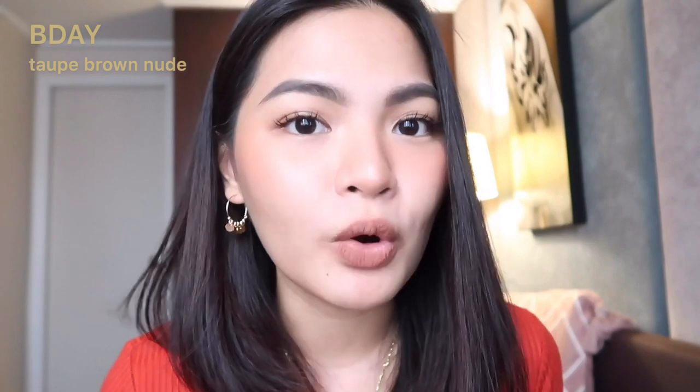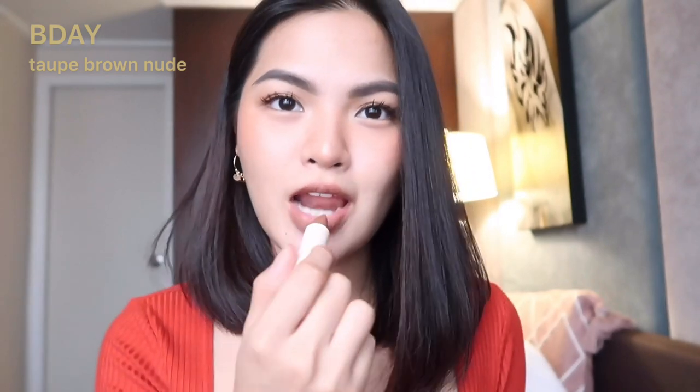We're down to the last two shades. You know how when a collection is released, there's always one shade that's your least favorite? For me, that's Birthday, because I thought it was too grayish. Shades with gray tones tend to make my skin look dull. But I gave it a chance — Birthday is a Taupe Brown Nude. And surprisingly, I actually liked it. It's like a darker version of Milk Tea, which makes it more wearable for me. Unexpectedly, I ended up liking it.